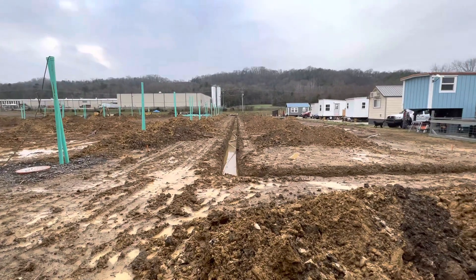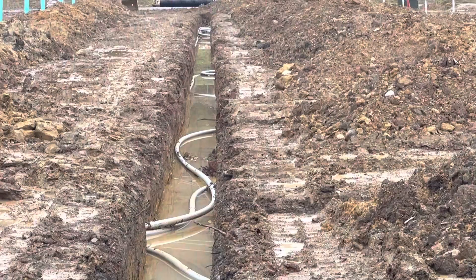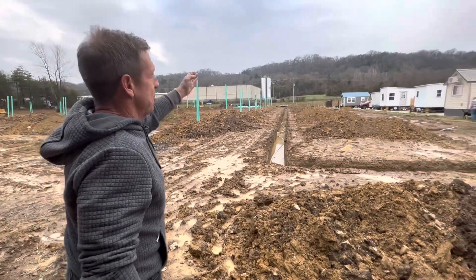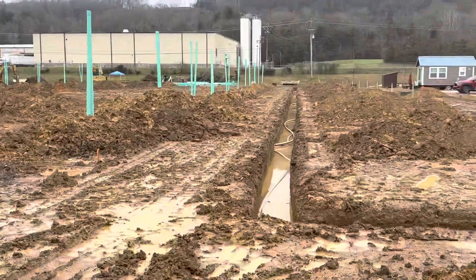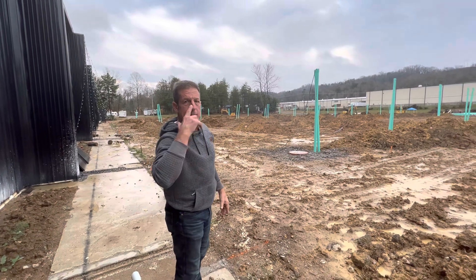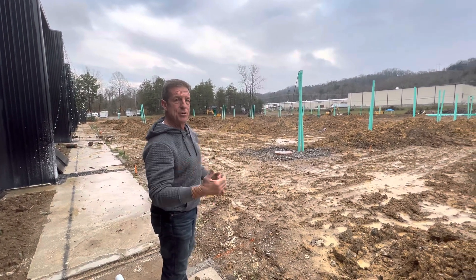What we have here is a failure to communicate — you ever watch Cool Hand Luke? You gotta watch Cool Hand Luke. Right down there is our secondary power. Let me explain: this is the Grove. Look at all the dirt right here — we have had rain for probably four or five days. These guys have probably only missed one or two days due to the rain.